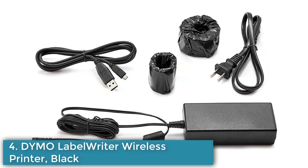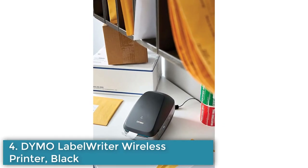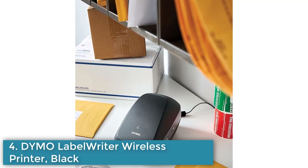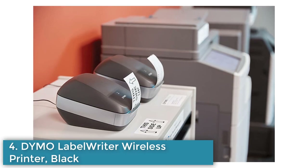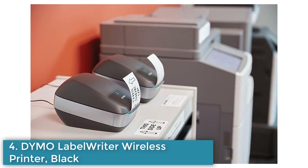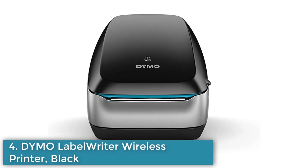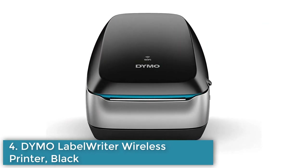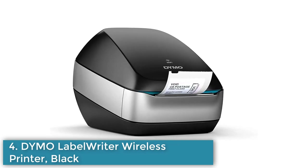Number 4: Dymo LabelWriter Wireless Printer Black. The Dymo LabelWriter Wireless Printer is a black thermal label printer that allows for cable-free printing through its built-in Wi-Fi. It can be added to a network to allow multiple users to print labels. The direct thermal printing technology eliminates the need for costly ink or toner. It is compatible with most Dymo label printers and works best with authentic Dymo labels in a variety of sizes. The Dymo Connect app is required for Android 5.0 or later and iOS 9.0 or later. It has a maximum print speed of 51 pages per minute and connects via USB Type-A and 802.11a/b/g/n Wi-Fi.